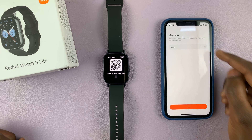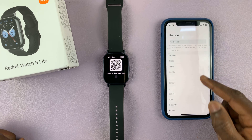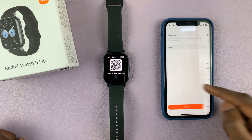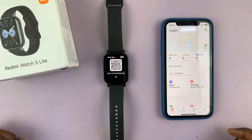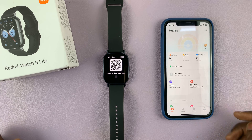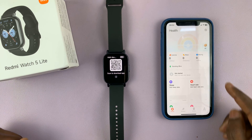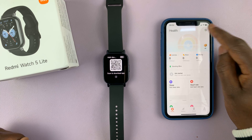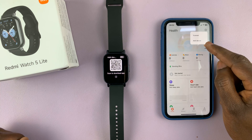For your region, select your region of choice or the country you come from. Tap on next and you'll be taken straight into the Mi Fitness app. Here, what you need to do is tap on the plus icon in the top right corner and select Add Device.